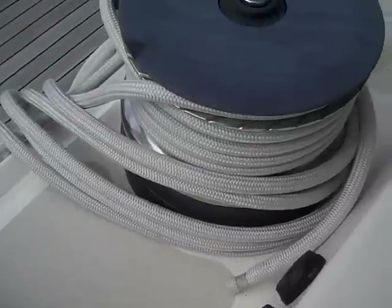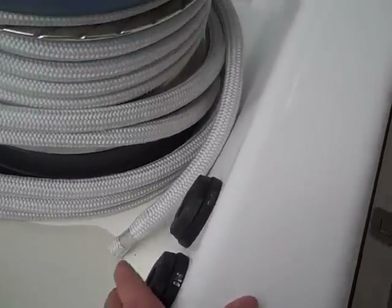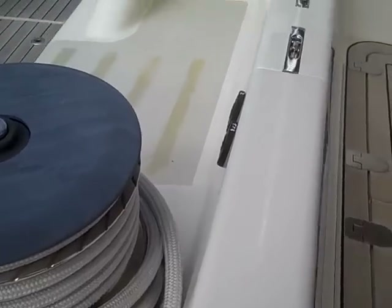These winches are all electric as well. These controls right here are for the forward jib, and then on the opposite side are for the inner stay sail.